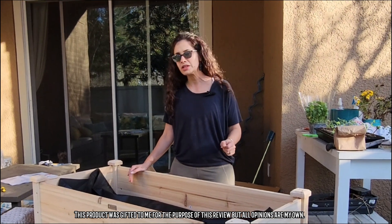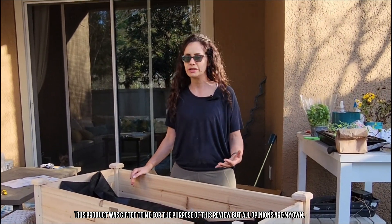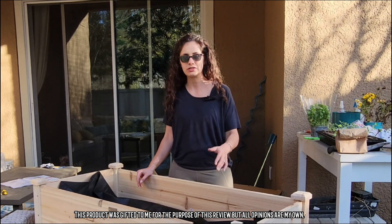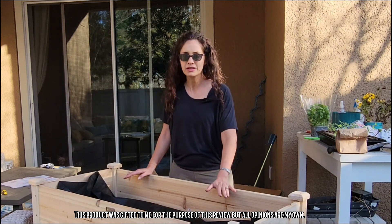So if you want the ability to move it around occasionally but also want it to be sturdy so that it's not slipping around or moving when you touch it, the wheels on here are really good for that.